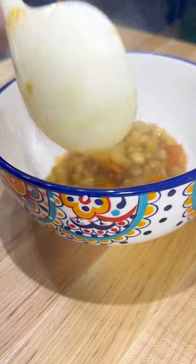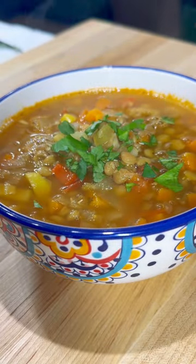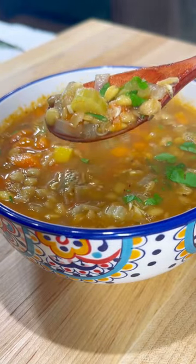Simmer for about 30 minutes until the lentils are fully cooked through. Season to taste before serving and garnish however you like. So simple — you need to give this one a try!